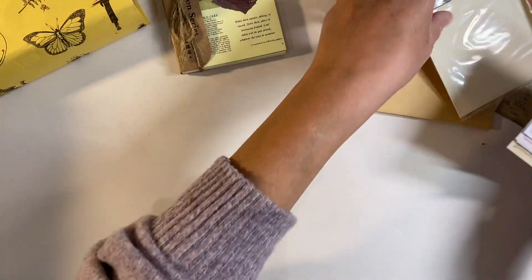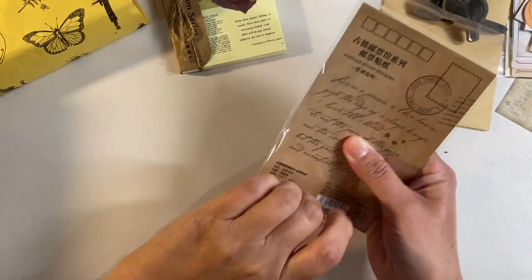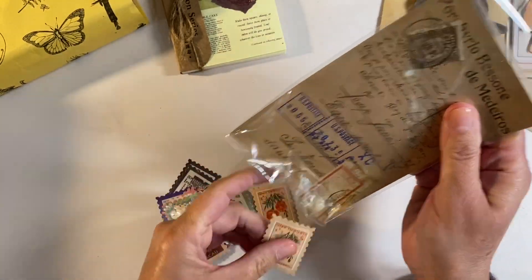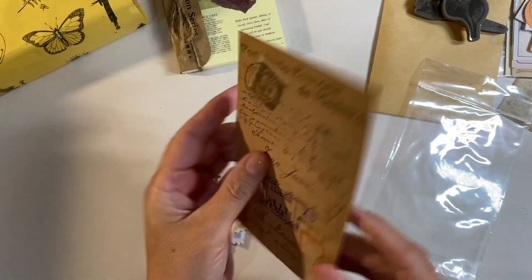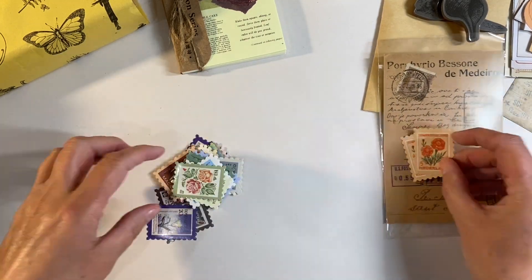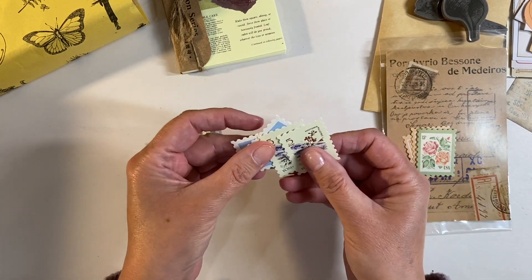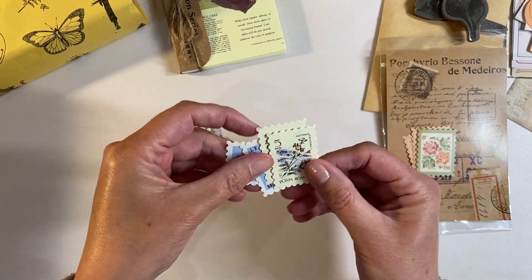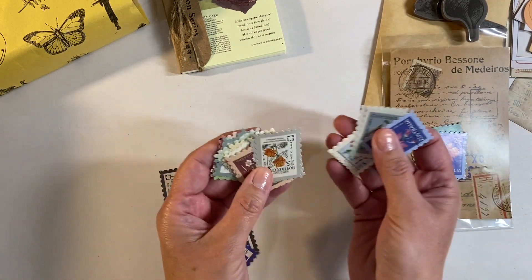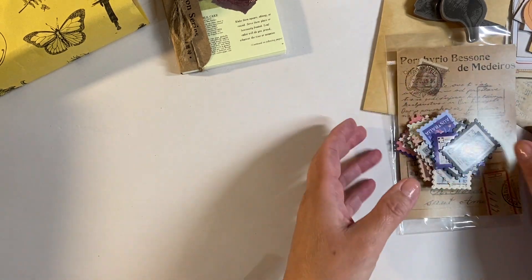We have some faux postage stamps, and again the packaging is always really wonderful to use in your journals. We've got a beautiful array of faux postage stamps - Netherlands, USA, Poster Romana, San Marino, Netherlands again, Australia - all kinds of different designs. These have got very much a floral theme. Those are lovely - and yes, you can hear Louie meowing in the background!